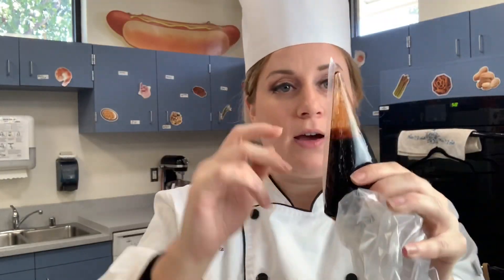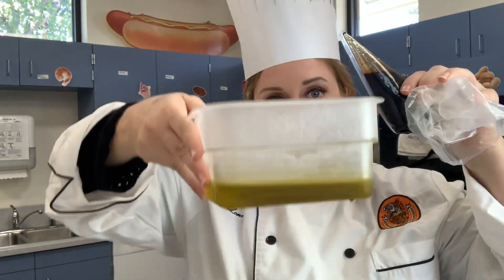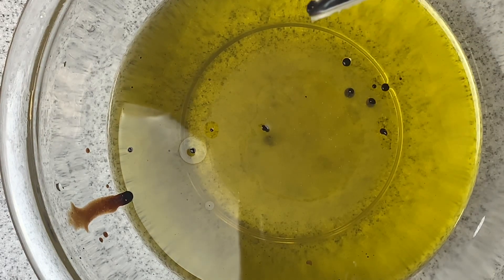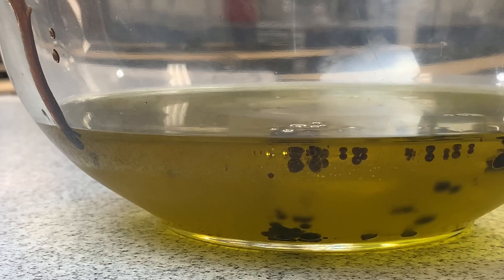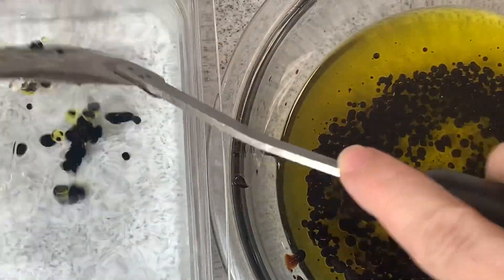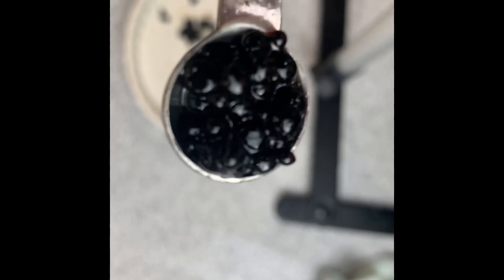Let's go ahead and cut a small slit in the top. We're going to slowly drop beads into the olive oil. Now I'm going to transfer the beads into some water. Essentially what we just did was make some balsamic vinegar caviar.